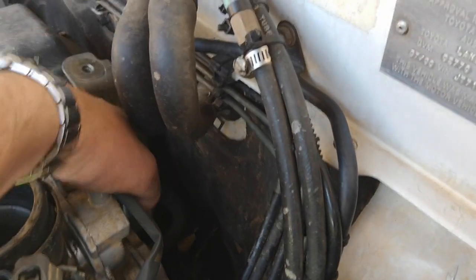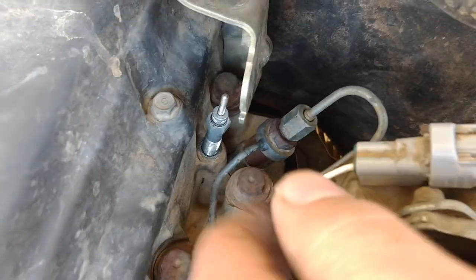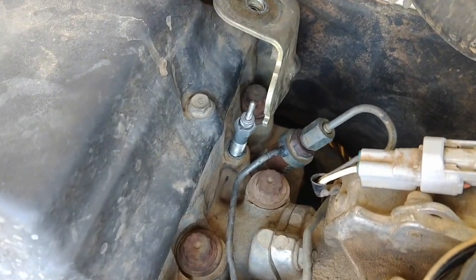The other injector pipes go down the back here. There is a clamp for them somewhere down there, so you might need to undo that. You don't want to bend these at all really, so if you can just move them and flex them out of the way a little bit to be able to get the injectors out, that's what you'll do.